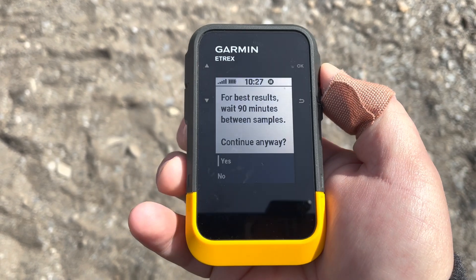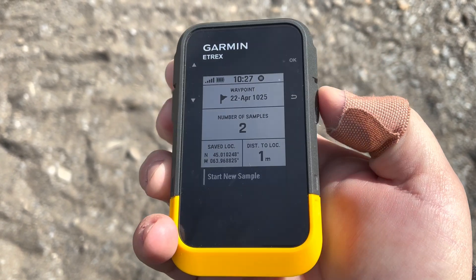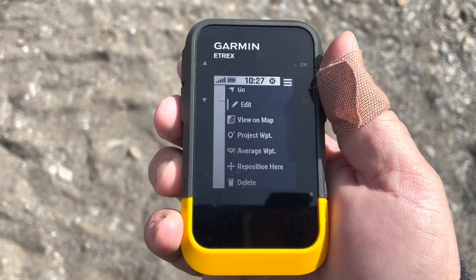In this case I'm going to say no and go back. Now this spot is pretty accurate, and I can continue to edit it if I want.